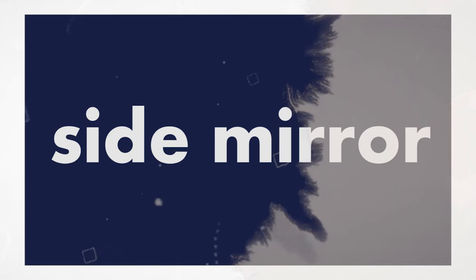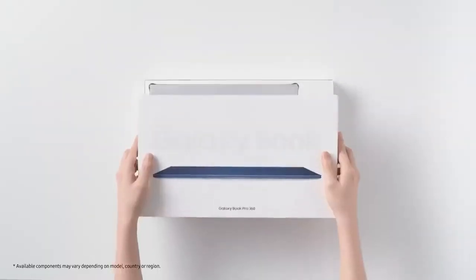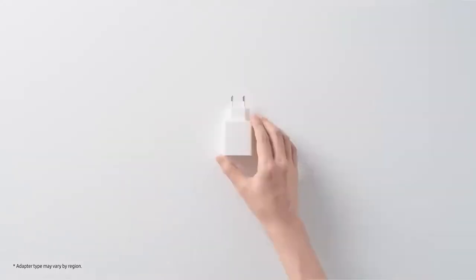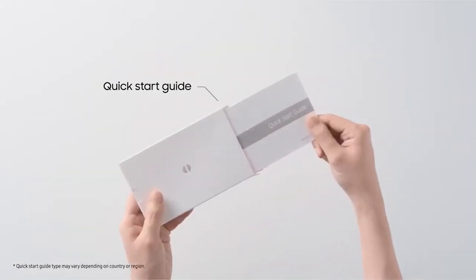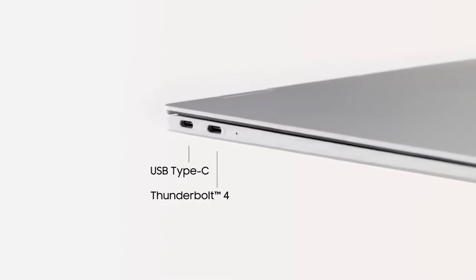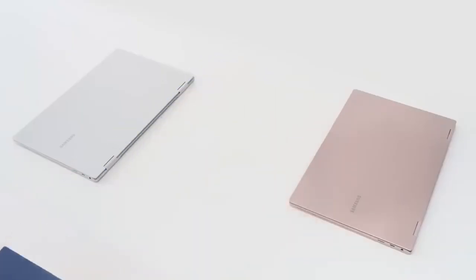Here's how we are going to start. We get the laptop first, then the fast charging AC adapter with a Type-C cable, quick starter guide, and the usual. We get it with 2 sizes, the usual ports, 3 mystic colors, and 2 types of weights.